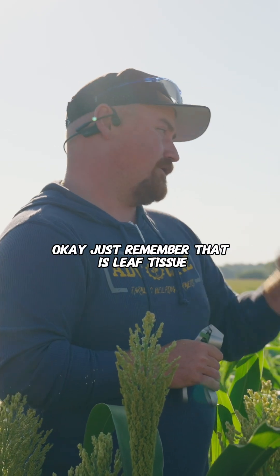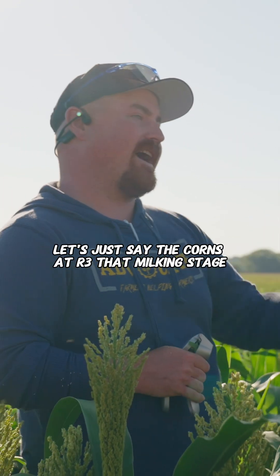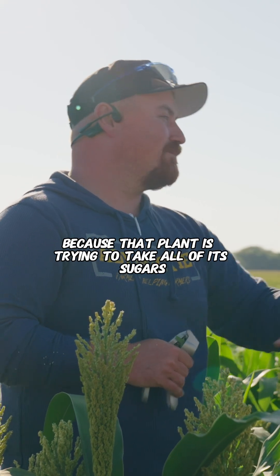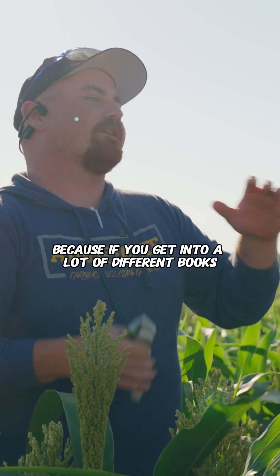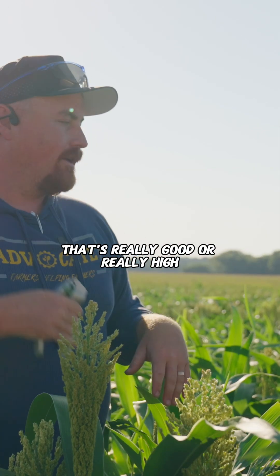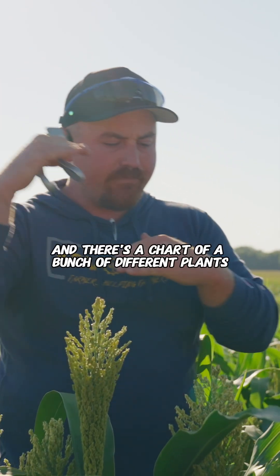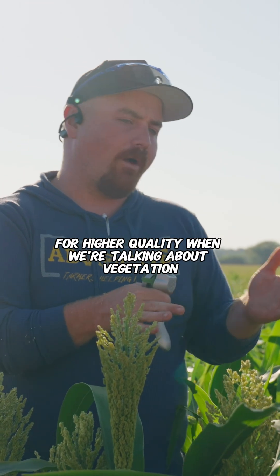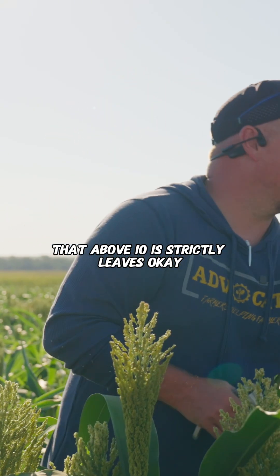Just remember that as leaf tissue — that 10 to 12 threshold — because what I could do is go to a cornfield and, let's say the corn is at R3, that milking stage, I could take that and probably get a 20 from the ear, because that plant is trying to take all of its sugars and put it into that ear. If you get into a lot of different books, they talk about how sweet corn needs to be a 22 — that's really good or really high. That's from the fruit. So if you're reading it from books and there's a chart of different plants, more than likely that is where they want the fruit to be at for higher quality. When we're talking about vegetation, above 10 is strictly for leaves.